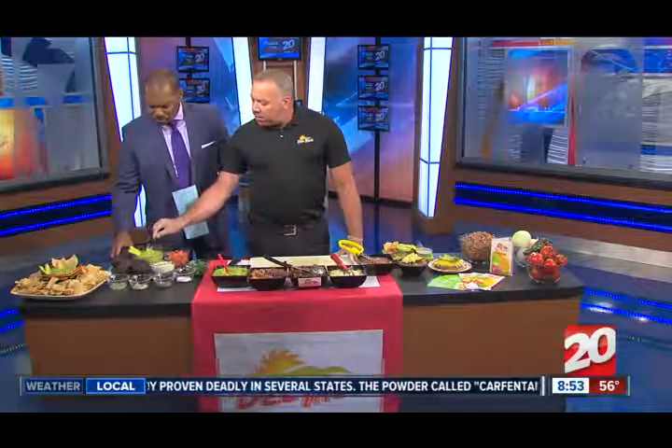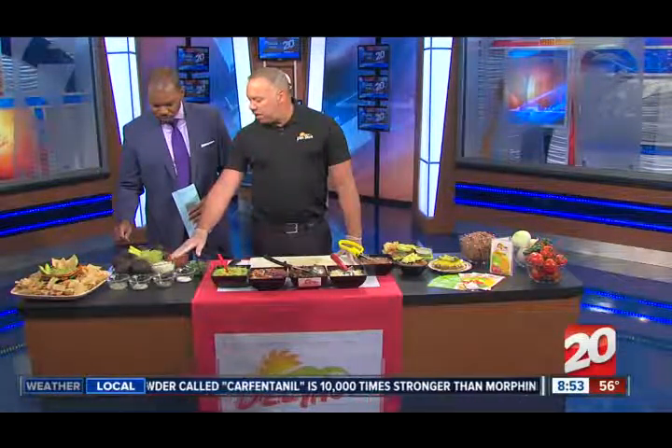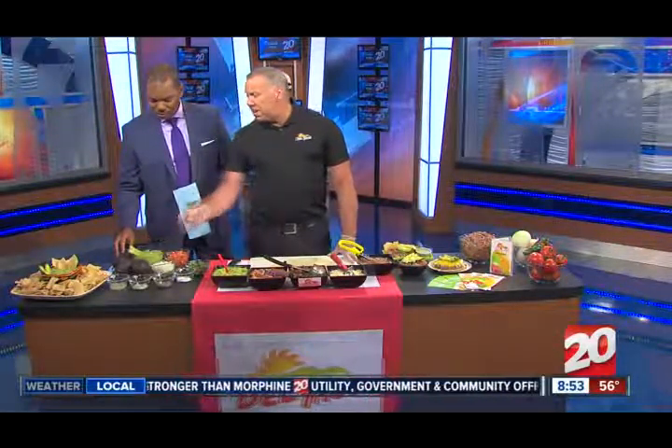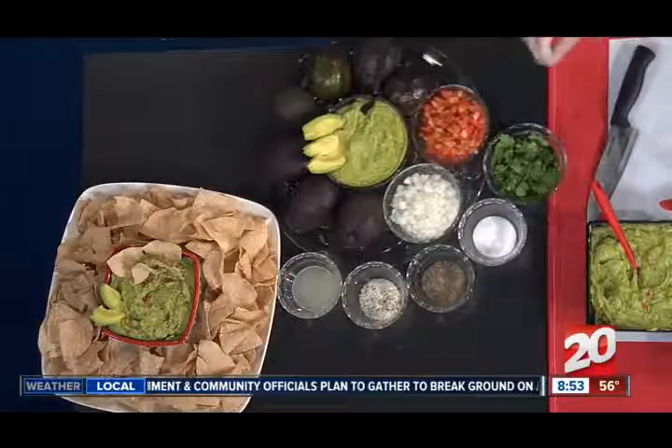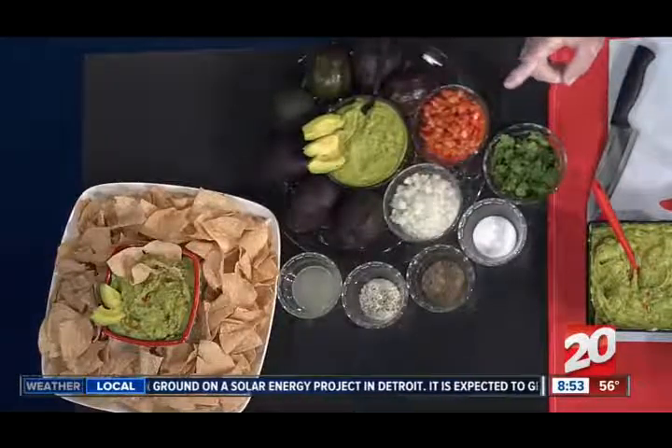A simple recipe for guacamole: once you have the avocados, they can be easily smashed with a fork. Add some diced tomato, some onion, maybe a little cilantro, salt, pepper, garlic salt, and lime juice. You add these things to taste — usually if you use just about even amounts, you're good to go. The lime juice will help add flavor as well as keep it from browning.